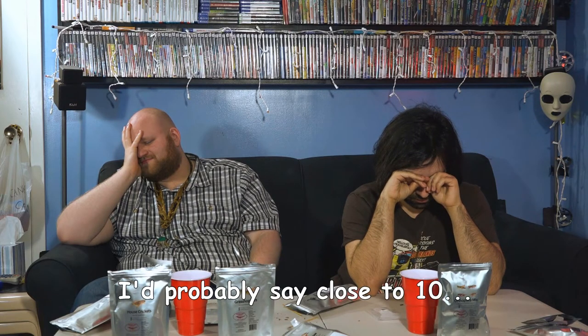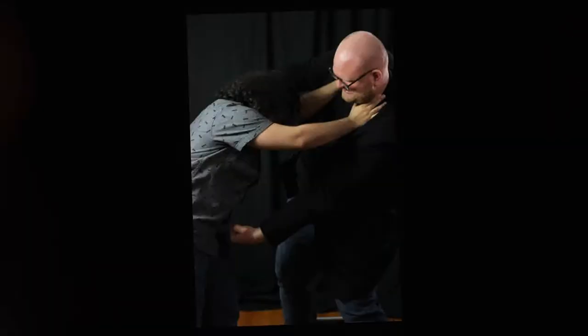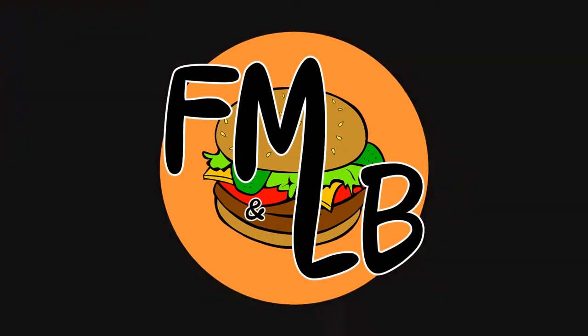You'd probably say close to 10 with the kebab. I forgot about the kebab. Hello everyone, I'm the little boy sans the fat man. As you can tell, I am a little tilted that he made me eat pet food. Welcome to my revenge episode, Adam.